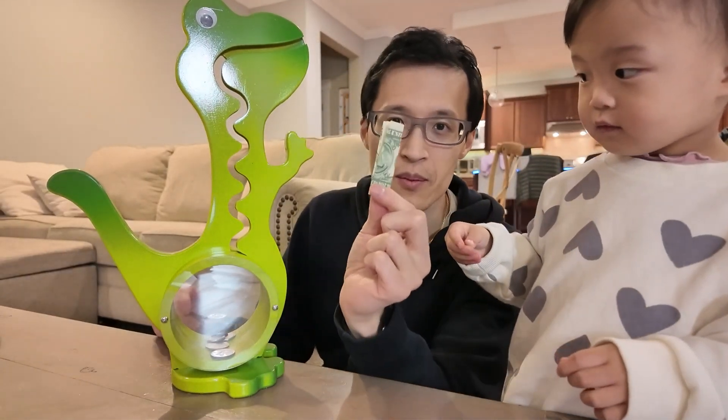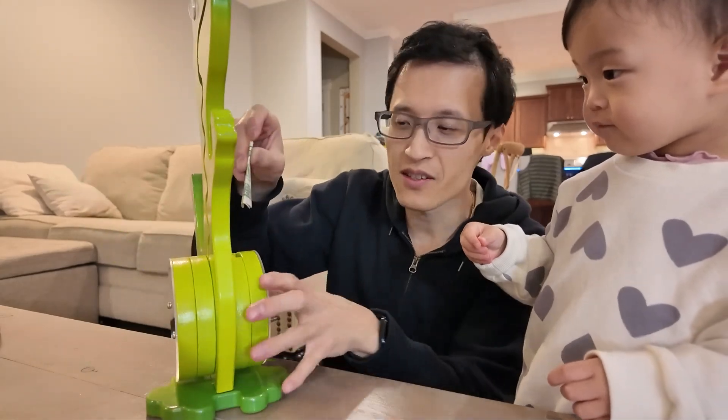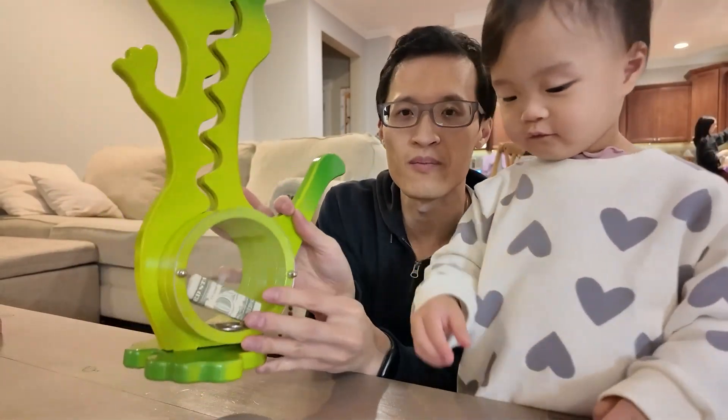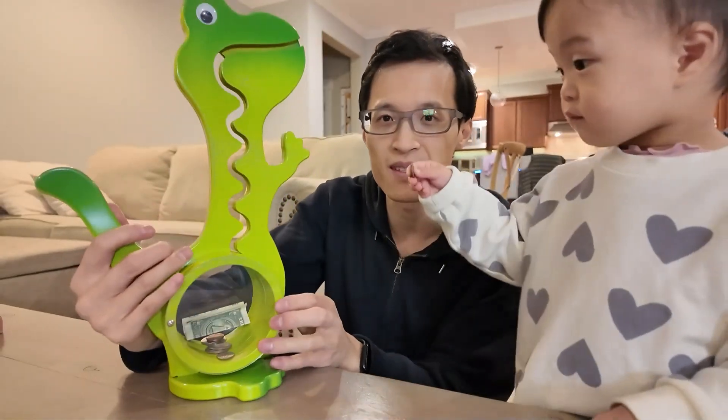You can put the paper money into the slot here — I'll show you what that looks like — and then you have dollar bills and stuff inside.